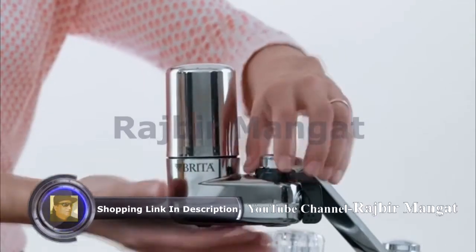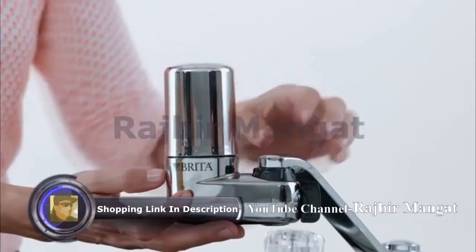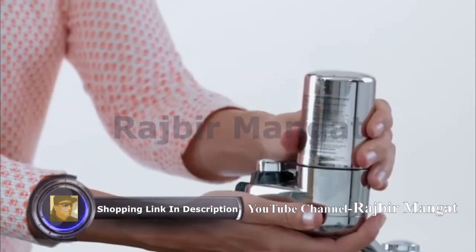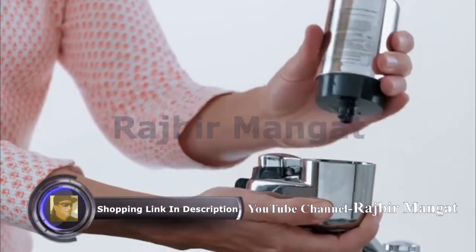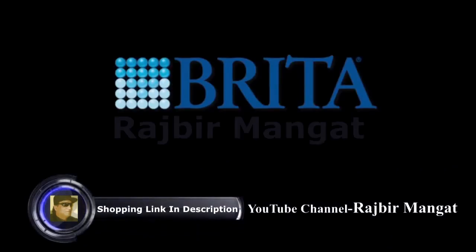They attach to your sink in minutes. Installation doesn't require any tools, and they're 40% more space efficient than the leading faucet mount system. With a nature-easy one-click filter replacement, Brita delivers better tasting water that's good for you, your wallet, and the planet.